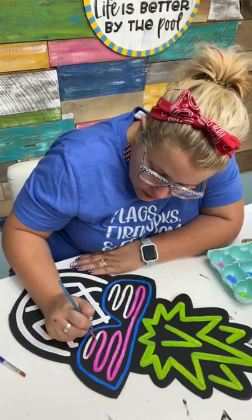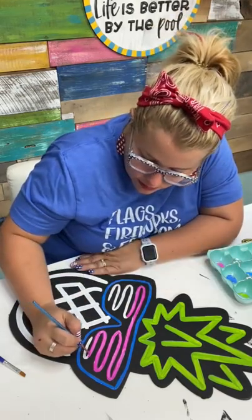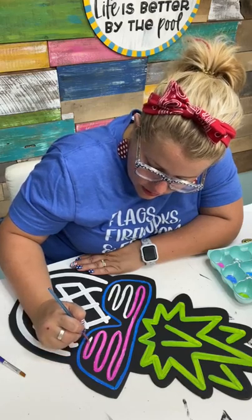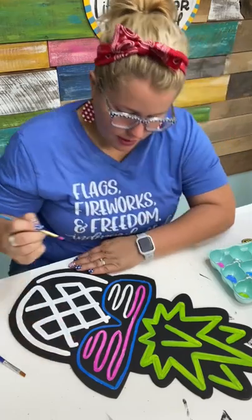Teresa says she's discovered the patio paint neon colors cover very well. Oh, I'll have to go get me some of those! Do they carry them at Hobby Lobby? That's where the link was, so I'll have to try those.